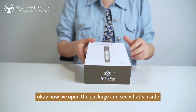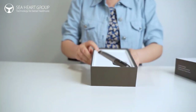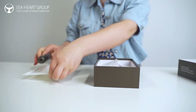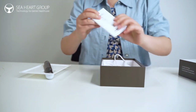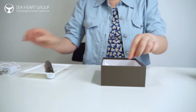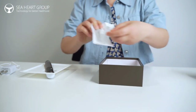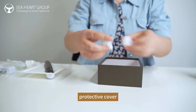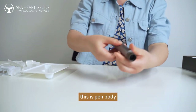Now we open the package and see what's inside. You can see the pin inside, the venue, the charger, a piece of needle, the protective cover, and this is the pin body.